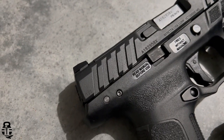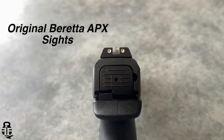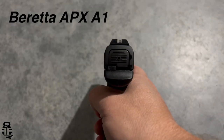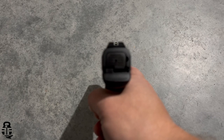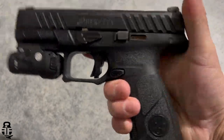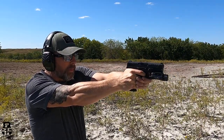The new serrations are pretty aggressive — you've got some up front for press checks and some in the rear for slingshotters. They feel really good when racking the slide. They also switched out the sights; the rear sight is a little shorter with more of a ledge for one-handed manipulations. They went away from the three-dot sight and put a tritium high-vis front sight with a blacked-out rear, which is exactly how I want sights from the manufacturer.